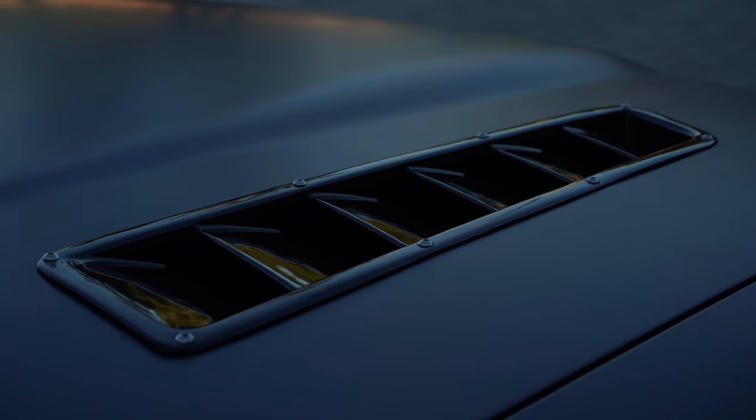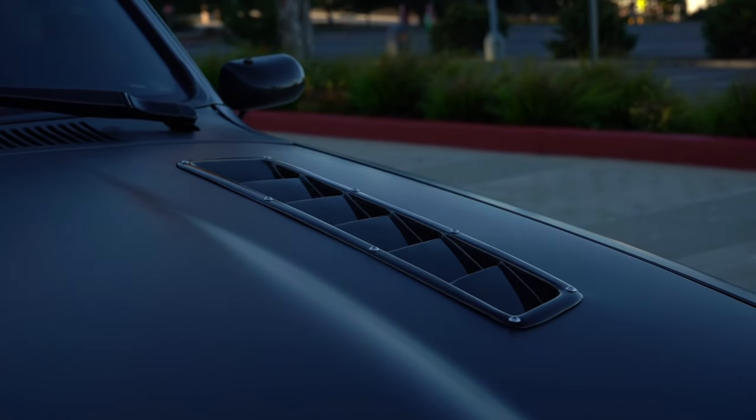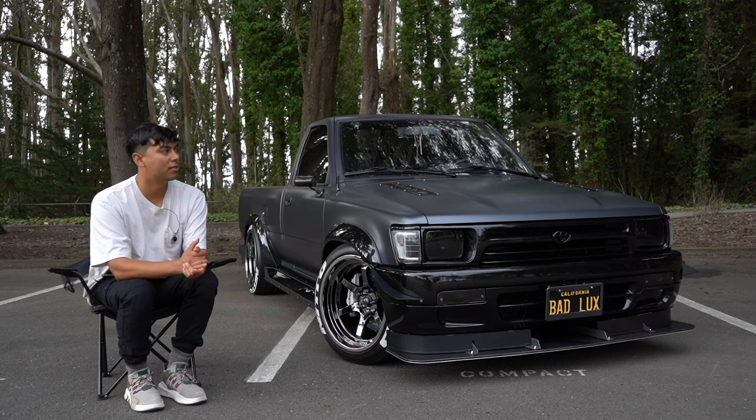Next, let's talk about these hood vents — these are actually from APR, they're full carbon, and they match the mirrors as well as my antenna. You can get these off eBay; the hood vents you can find at any performance store online.